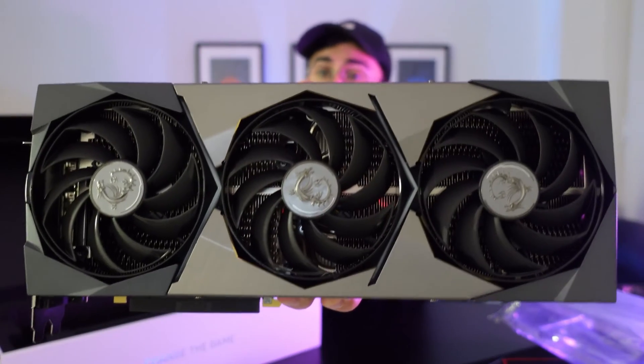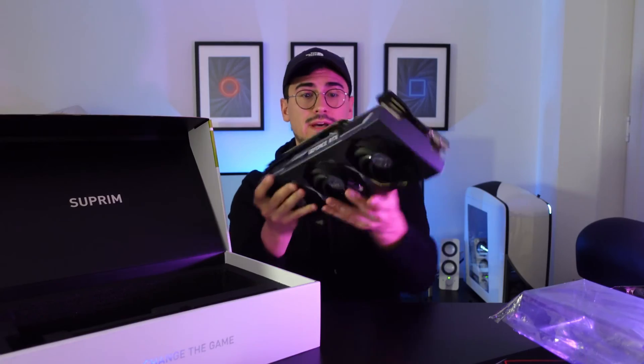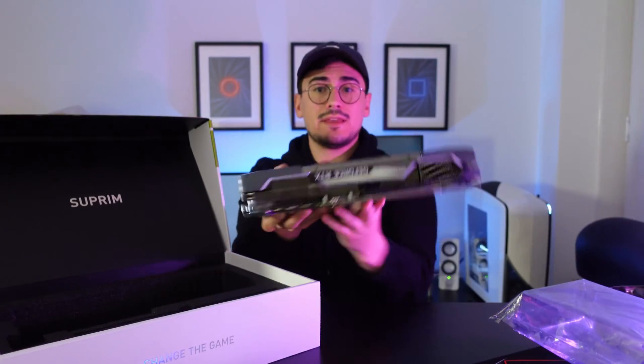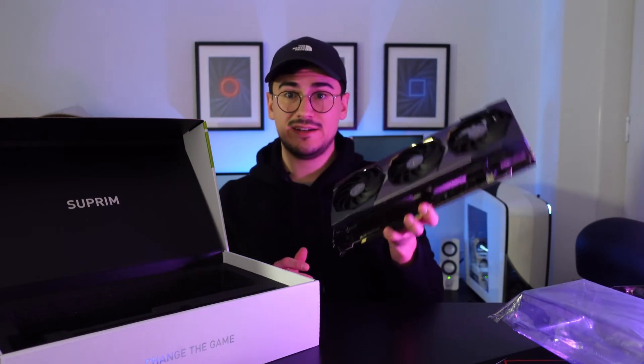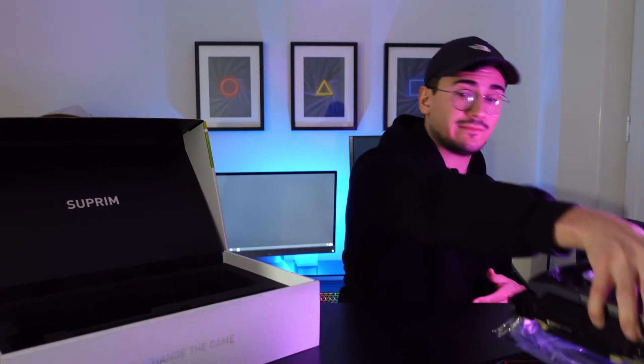This is a beefy piece of hardware. That's how the side looks like. I think the top is metal. Overall, I quite like the design. It looks great and feels premium as well. Nevertheless, I think it's finally time to test this graphics card on Cinema 4D and Blender.